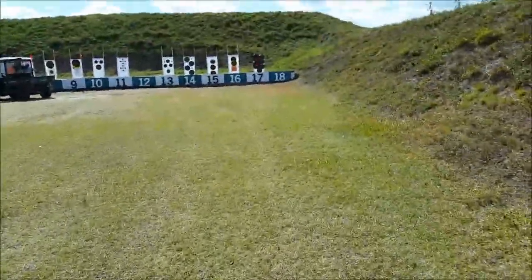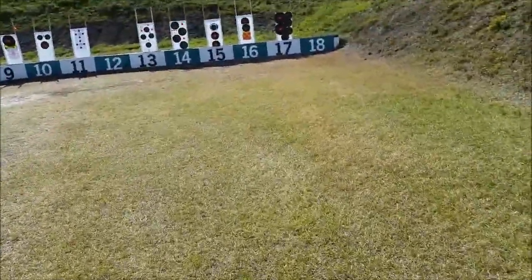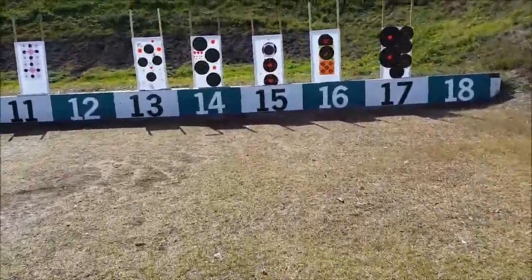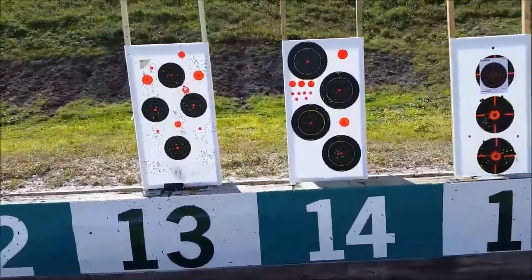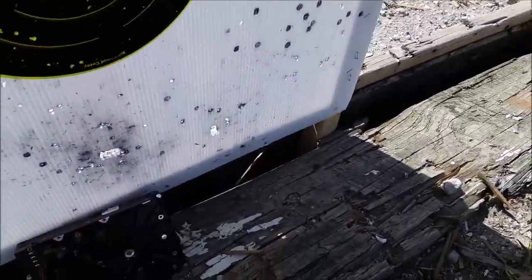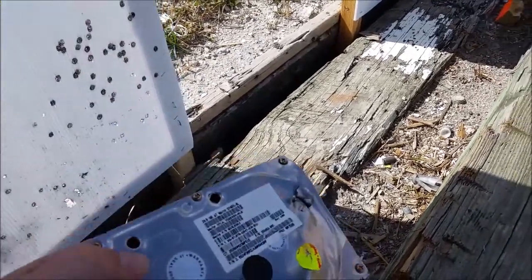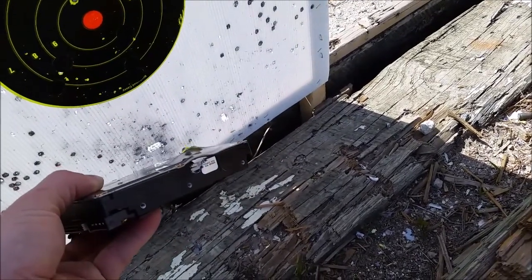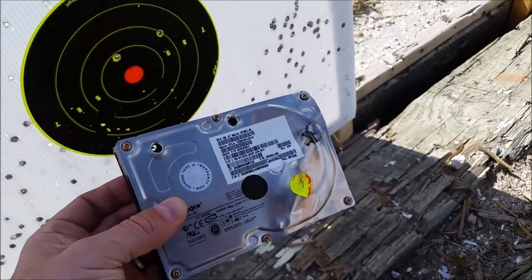Now we're going to walk up to the hard drive to see what damage was done to the side. I think we hit it twice with a .223 and once with a .308 from the side. I had a golf ball there — it's no longer there. That was dead center. Two high shots. That's where the .308 went in on the side, and then two high shots from my .223.